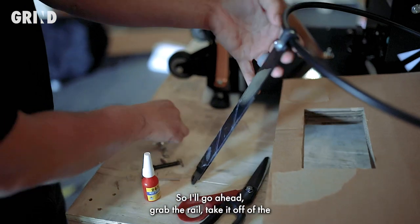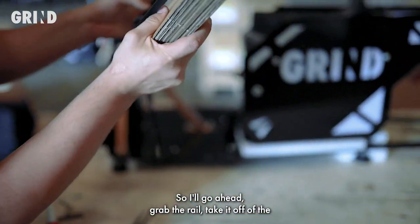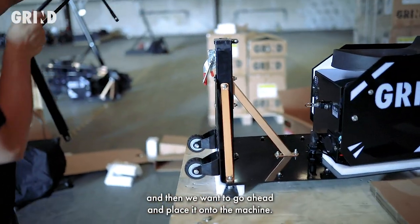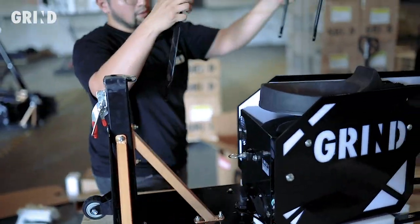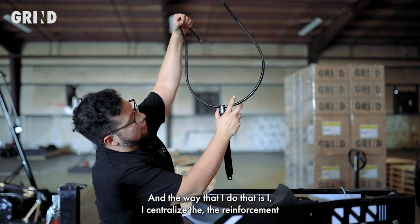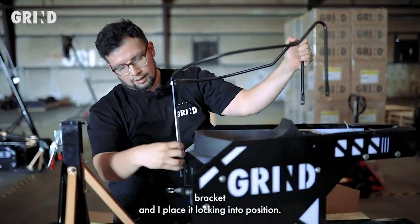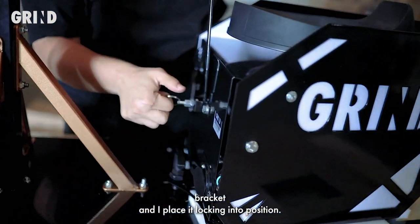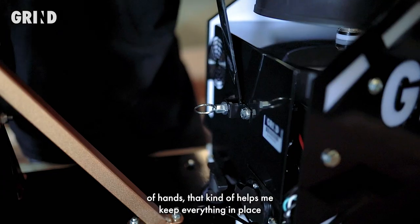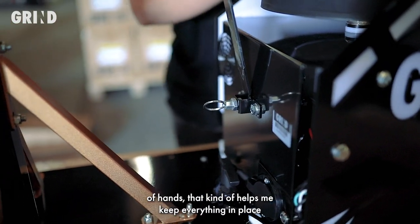I'll go ahead and grab the rail, take it off of the cardboard spacer that it's on, and then place it onto the machine. The way I do that is I centralize the reinforcement bracket and place it locking into position. That helps me hold it — if I don't have an extra pair of hands, it keeps everything in place.